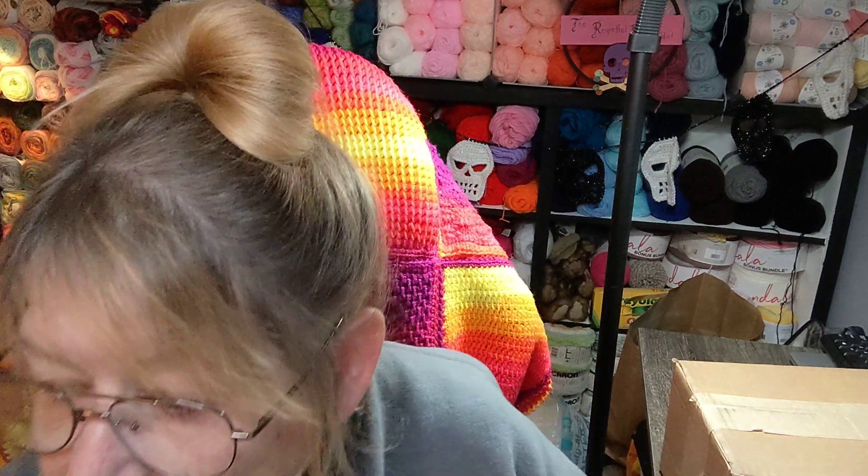I ran out of backs for some of my little eyeballs, so I just stuck them in with some Aleene's tacky glue. Works great.